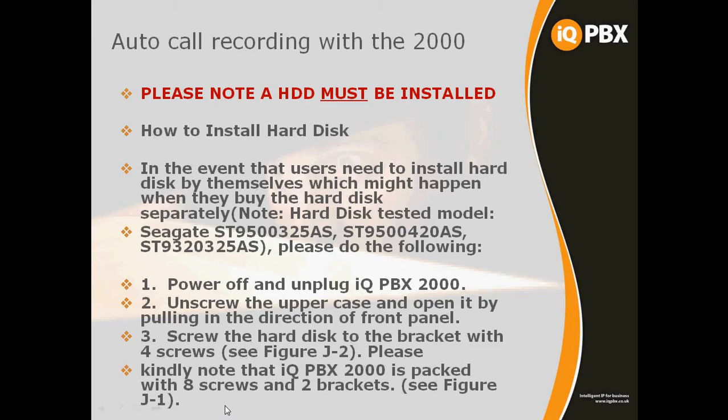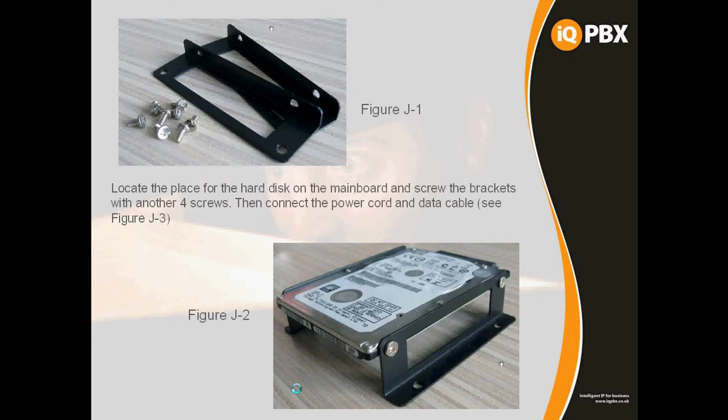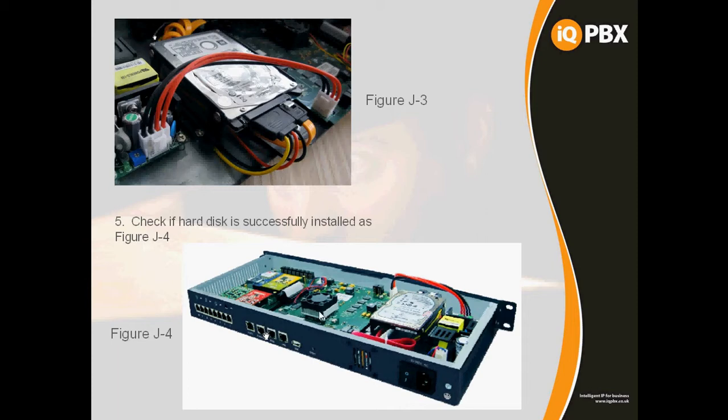To install the hard drive, power down the system, remove the lid and screws. With each 2000 you'll receive a caddy with 8 screws. Connect the caddy to the hard drive as per the figure, then mount the caddy onto the chassis inside the 2000 with the four remaining screws, making the connections to the main board for the SATA lead and the power lead. There's a connection from the main board to the power supply to provide power. There's an exploded view of a 2000 with a SATA hard disk in place.